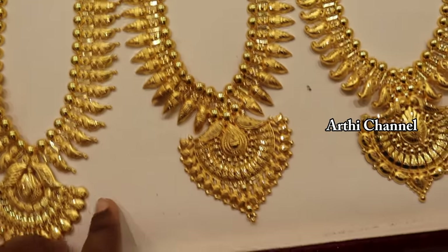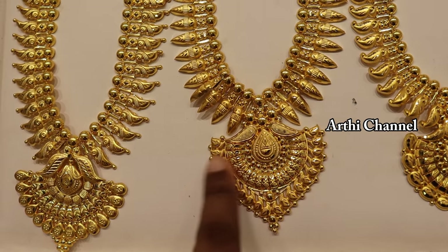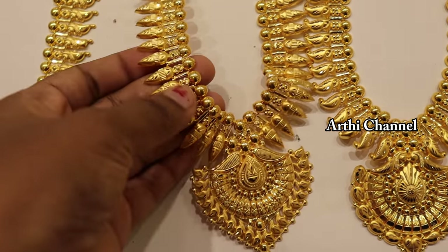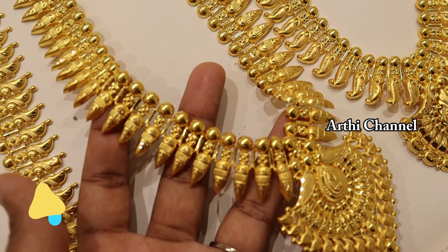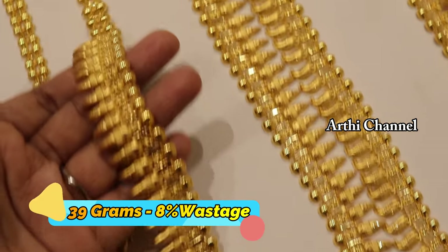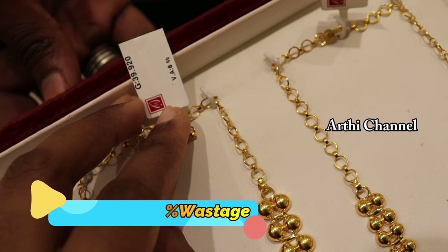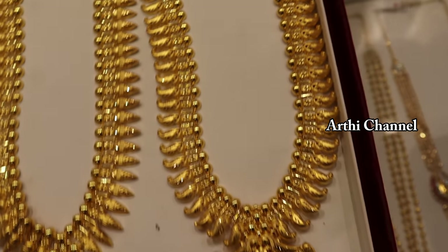We are going to see the color pattern — take the same pattern as the different pattern, and it is different at the same time. This is 39 grams and wastage is 8 percentage. There are making charges on the GST paper.